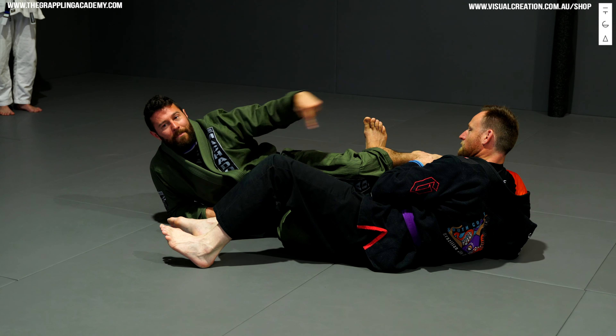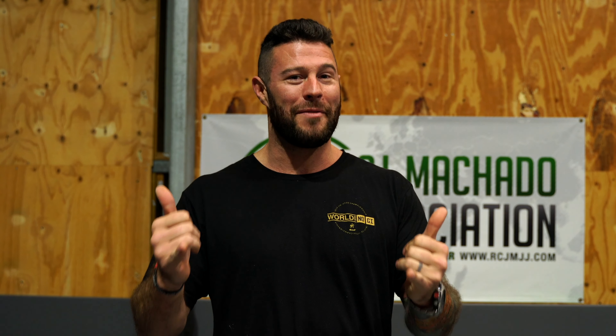Hey guys, hope you loved the video. Don't forget to hit the subscribe button, and don't forget you can check out grapplingacademy.com for more courses. Have fun on the mats — happy rolling!